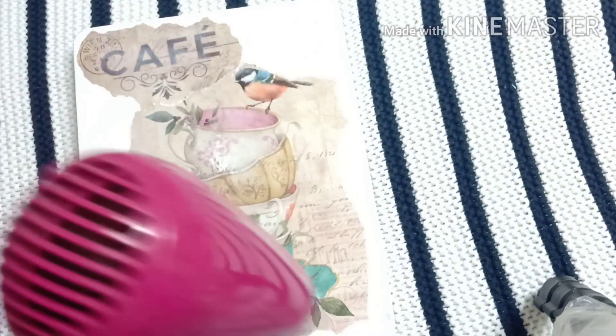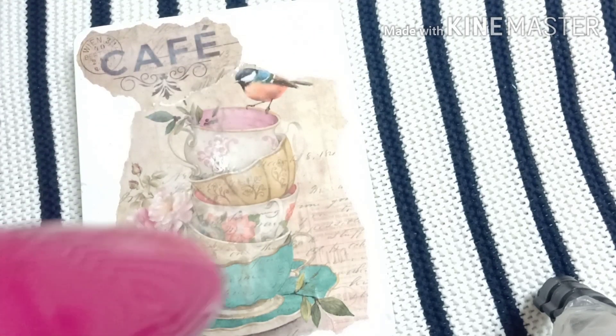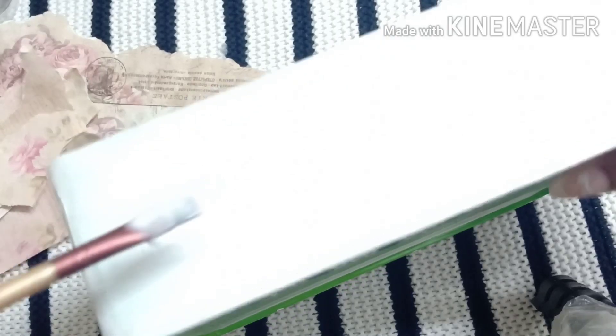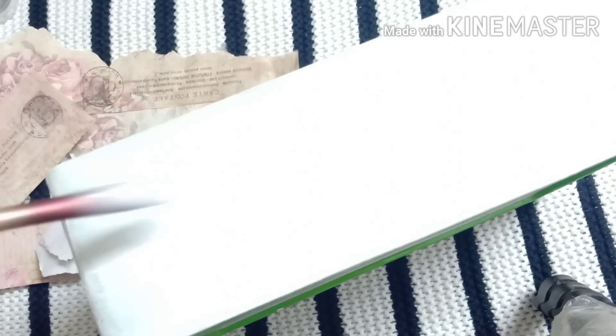With the help of a dryer I am going to make it dry quickly. You can also leave it for some time, but for speeding up the process I'm using this dryer. Now it's time to paste the images in the box.